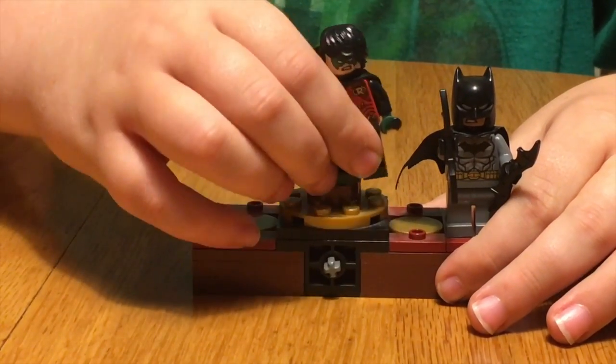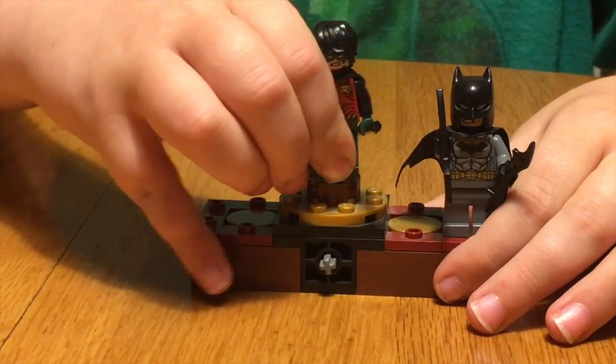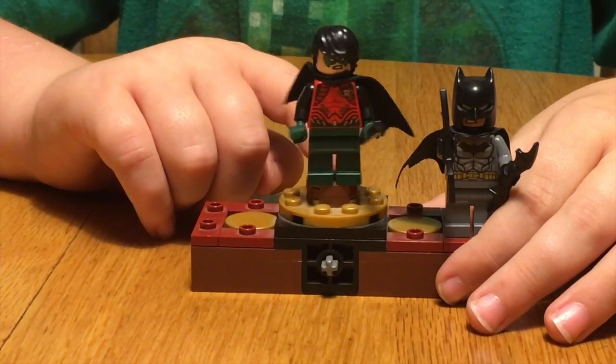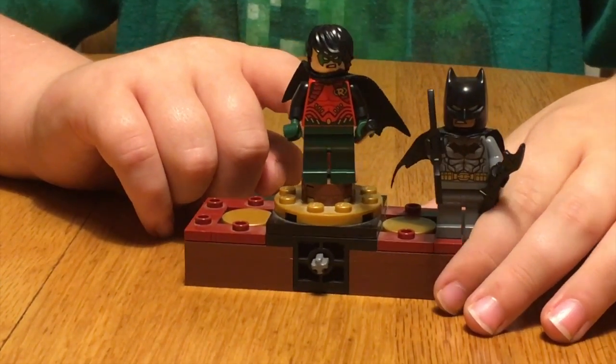Next we're going to do Robin. He has a cape and he comes with a bow strap, which is an extra.